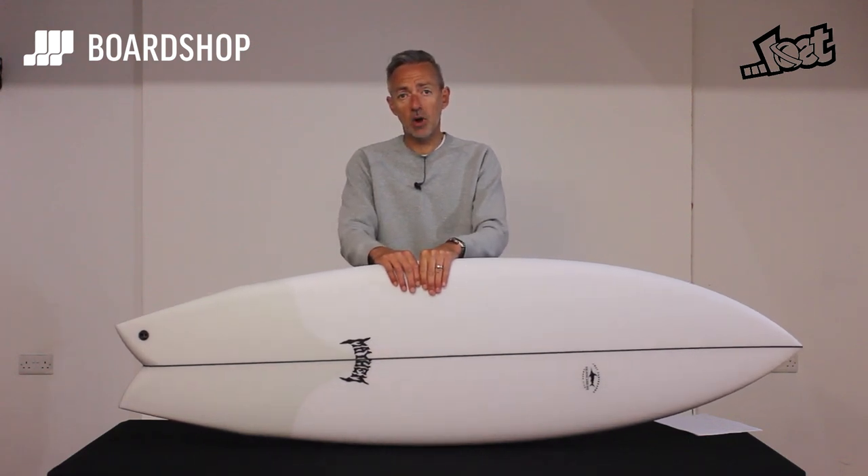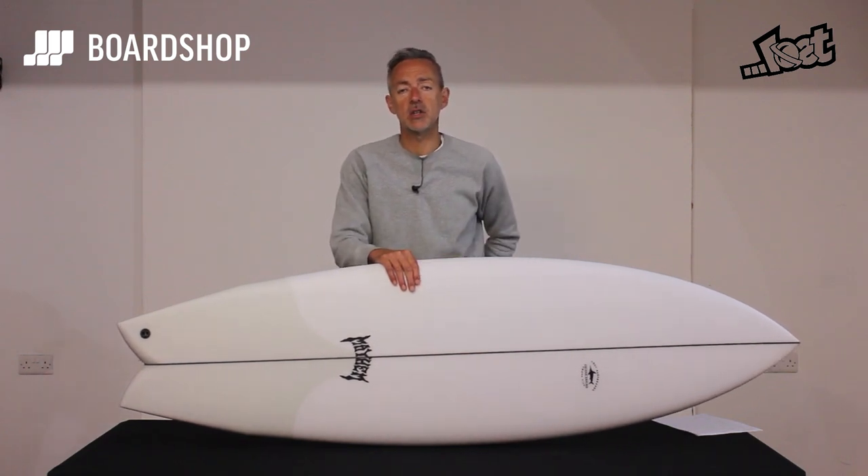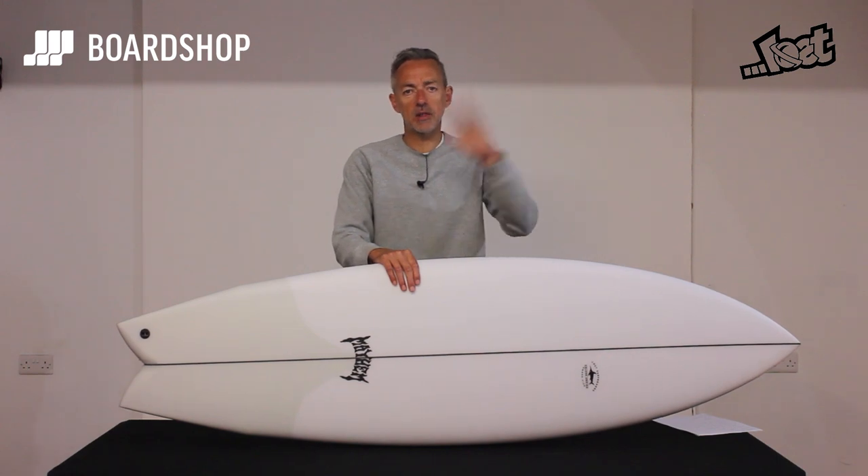As always it's online at the Board Shop right now. You can part-exchange your old board against it, buy it on 0% finance, and get in touch if you need any advice on sizing or anything else. Cheers!